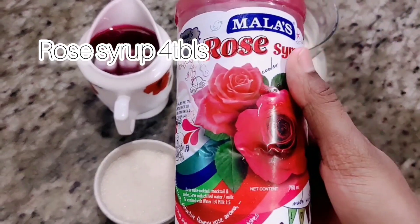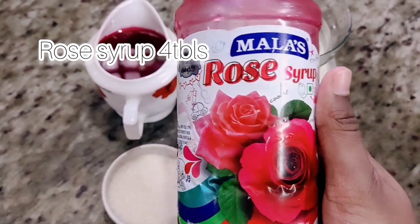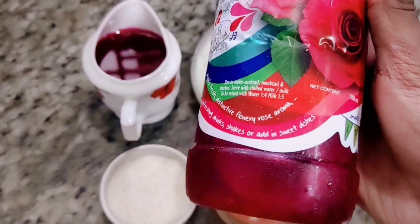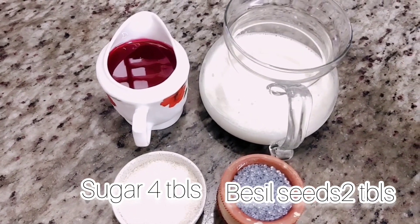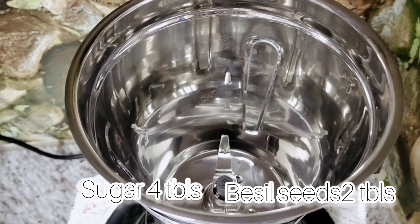Add the ingredients to the rice and mix it.